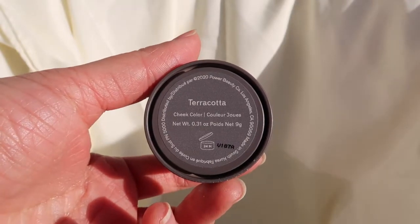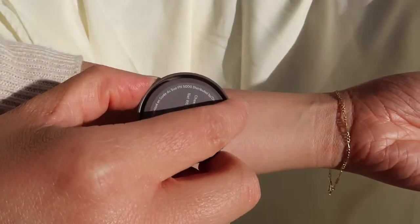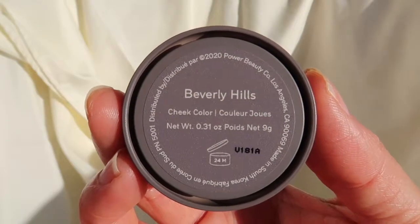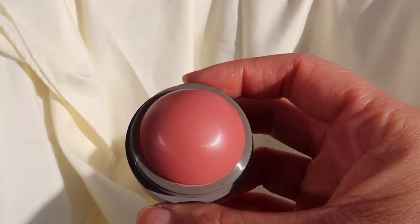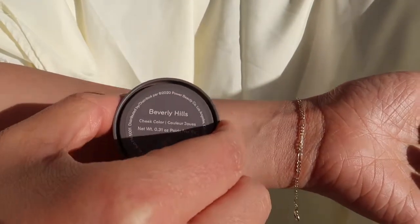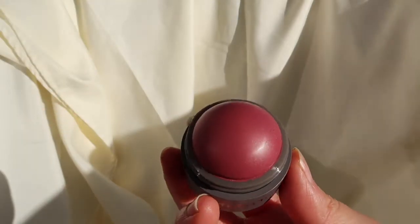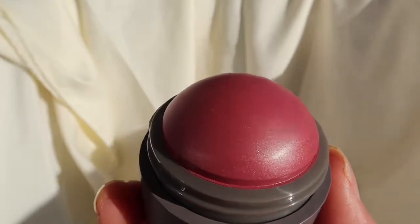Starting out with Terracotta, which is the most nude color out of all five blushes. Next we have Beverly Hills. The texture of these Flush Balms is truly similar to a lip balm, and the shape reminds me of the EOS lip balms. These blushes are very buildable. Coming up we have Cheeky — all of the blushes have a little bit of shimmer, but this one is where it was most visible, especially in the light.